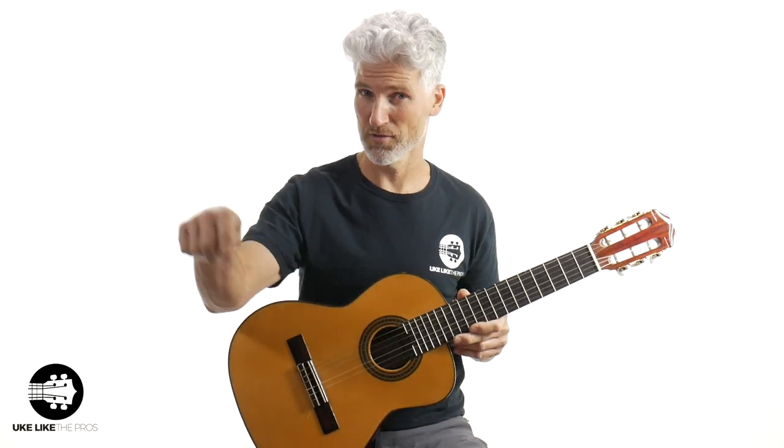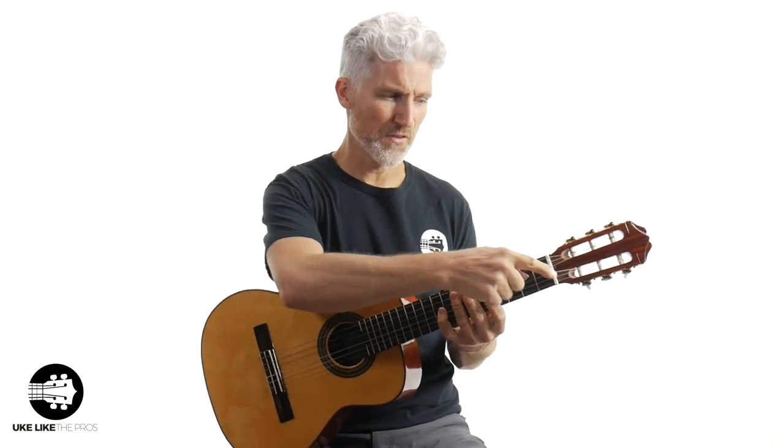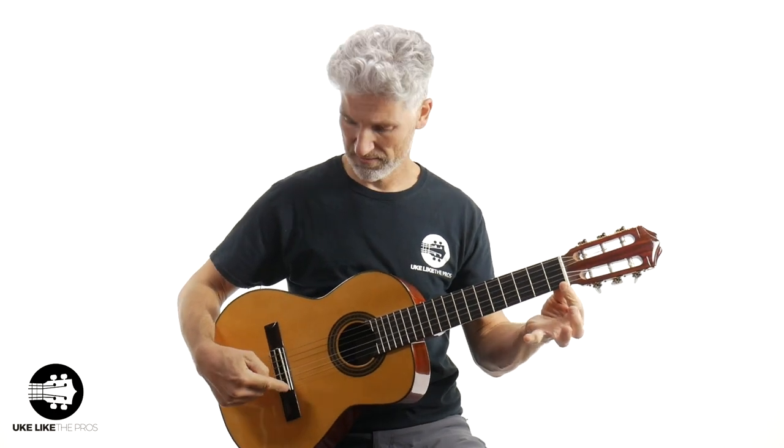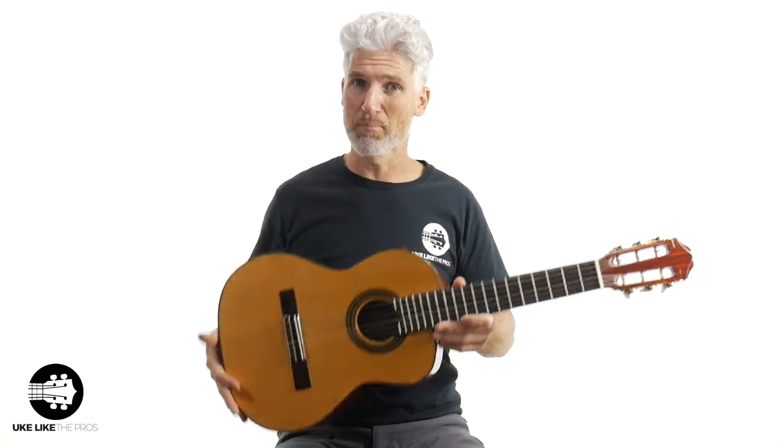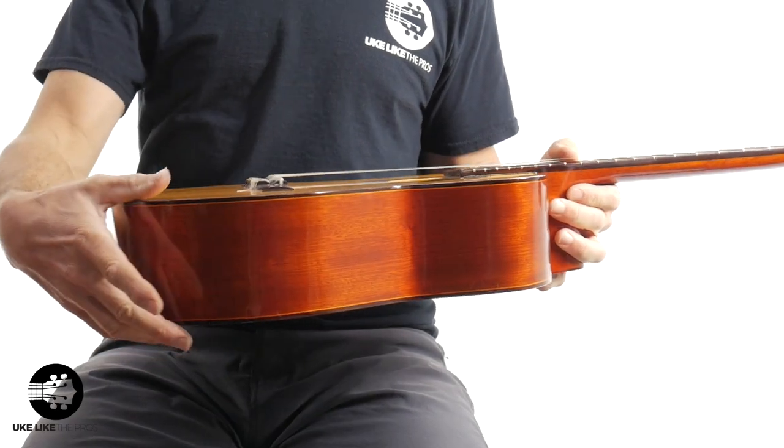This is again the tenor size guitalele, and this is a requinto. You can see right away it's much, much bigger. The word 'requinto' means mini guitar or little guitar — it is a smaller-than-normal guitar. The scale length on the Ko'Aloha tenor guitalele is 17 inches, while the requinto's scale length is about 21 and a quarter inches. So that's over four inches longer in scale length, and the body size is dramatically different too.